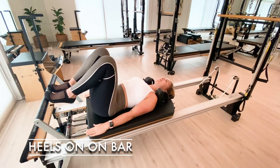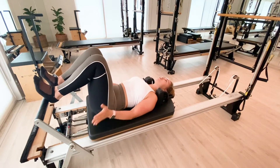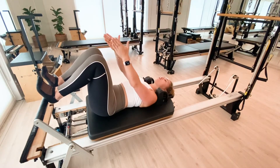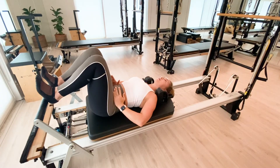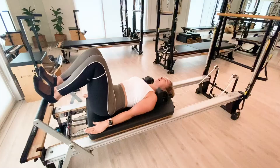The next position is heels on bar. Slide down onto your heels, with even pressure from the inside to the outside of the heel. With foot tracking, the middle toe is in line with the knee, in line with the hip. The ankles are stable, and we press through those heels and draw it in.